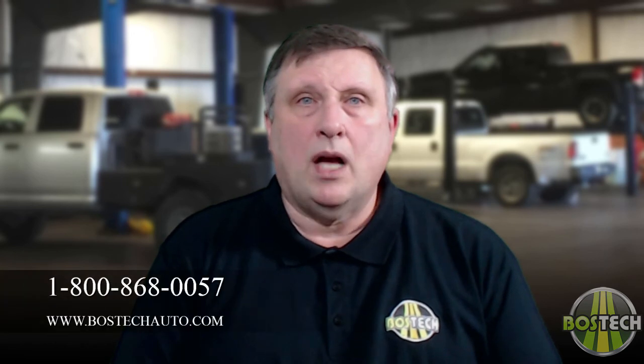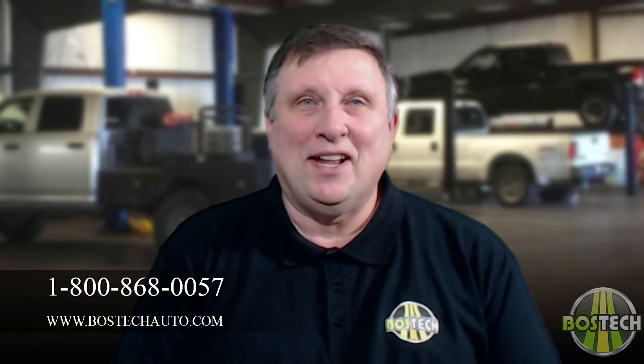As always, if you have any questions or need help locating an authorized BossTech Auto distributor near you for current pricing, please contact us at 1-800-868-0057 or check out bostechauto.com. Thanks for watching — I'll see you in the next video.